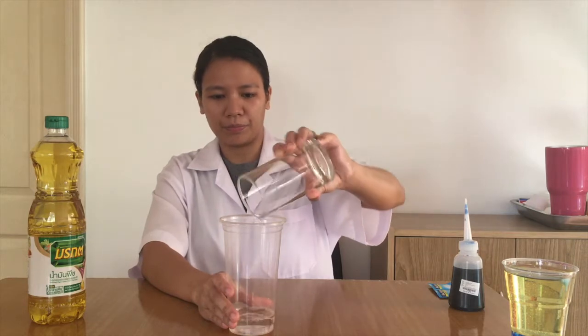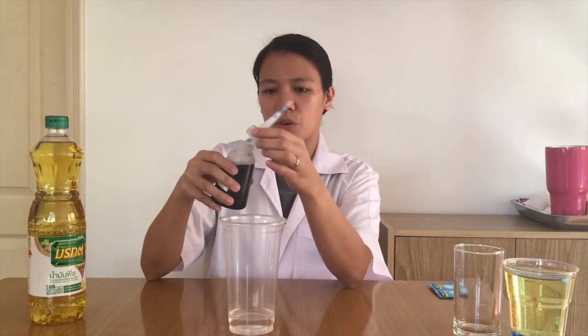Okay, let's begin. First step, let's pour the water into the plastic cup. Food coloring is optional — you can use any colors, or if you don't have food coloring, it still works. And then mix together.